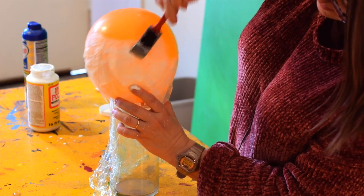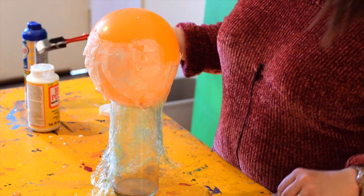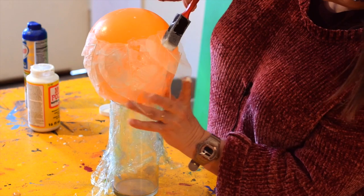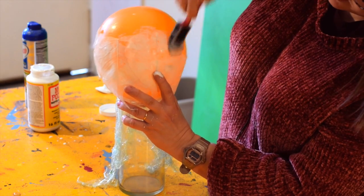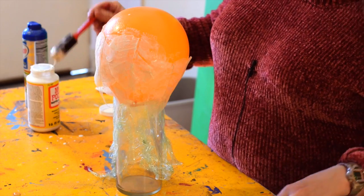You'll just keep on spiraling all the way up until your whole balloon is covered with these leaf skeletons. These skeletons you can buy online, sometimes they're at craft stores, and you can also make your own. It's okay that it's not entirely smooth to the balloon, just as long as some part of the leaf is attached to the leaves around it.